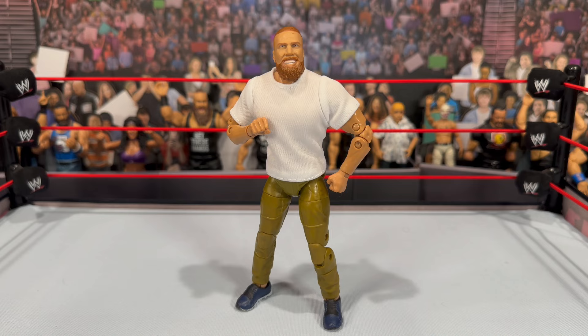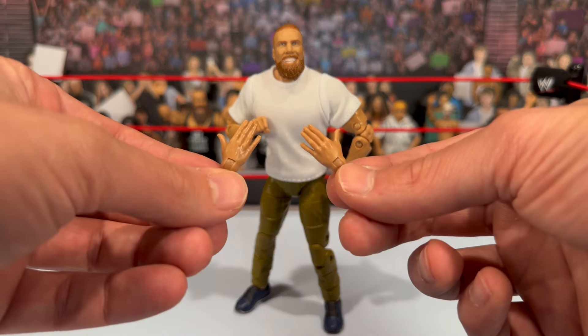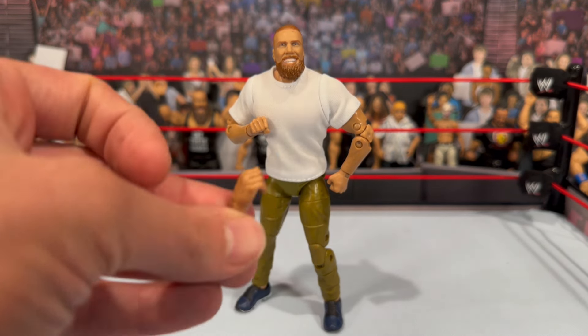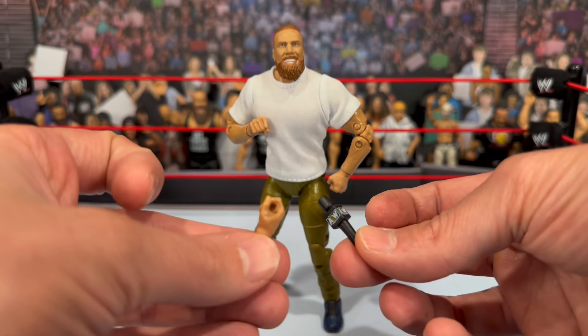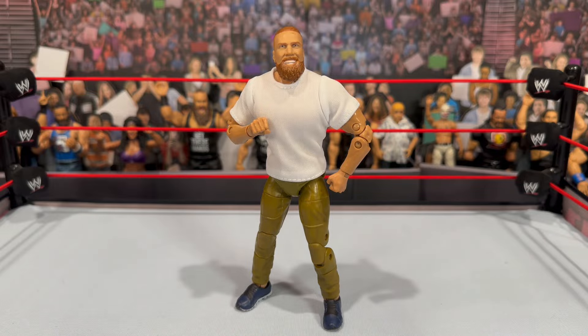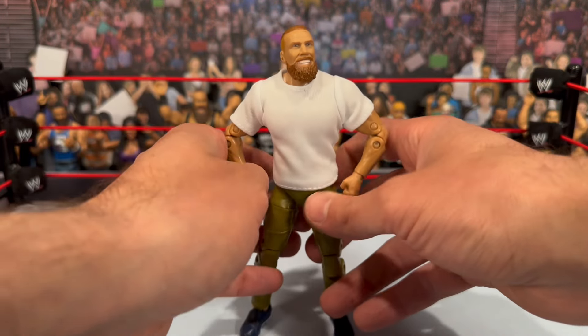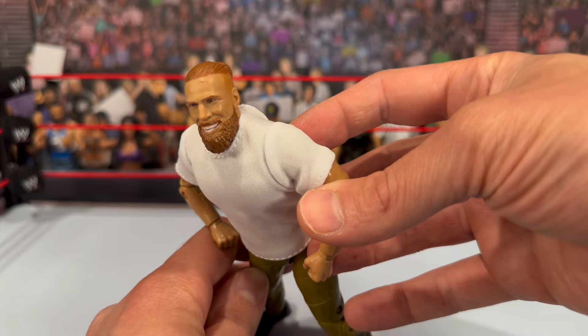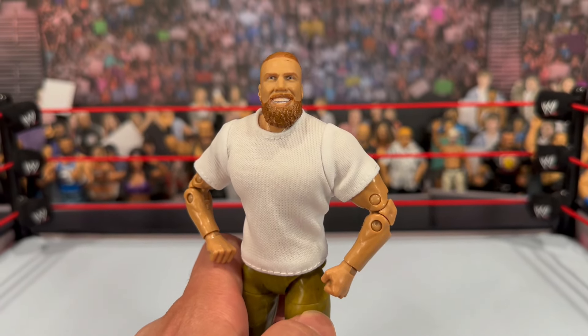Before we jump into Brian Danielson — let's keep a count of how many times I call him Daniel Bryan — I want to note that the BCC is very heavily represented in this wave: Daniel Bryan, Wheeler Yuta, Claudio, and Jon Moxley — four figures from this set are from the BCC. This is Brian Danielson's debut attire with the white t-shirt, though I think he's worn this look quite a few times. For accessories, you get a set of open hands for poses, one mic open-holding hand, and one microphone. I feel like it's so cheap — just give me both hands or don't give me them. He does have fisted hands on the figure itself.